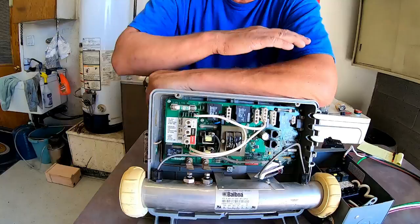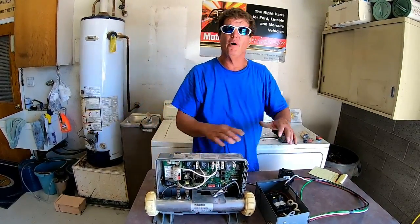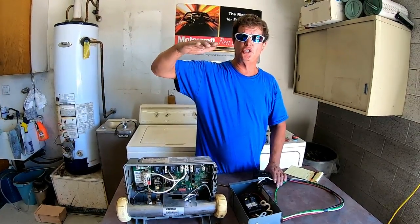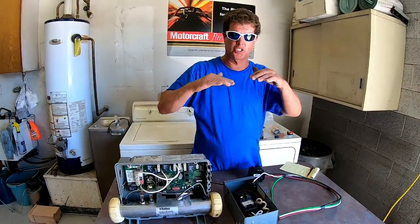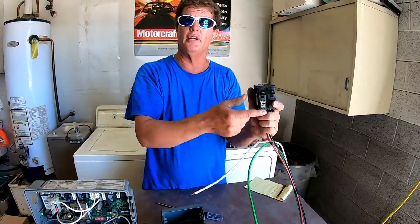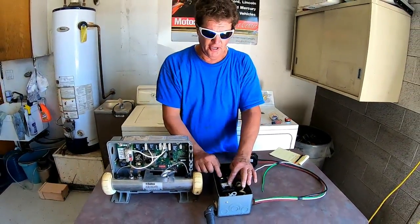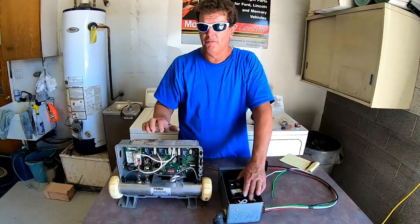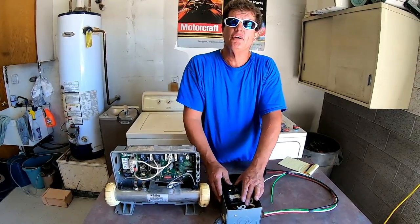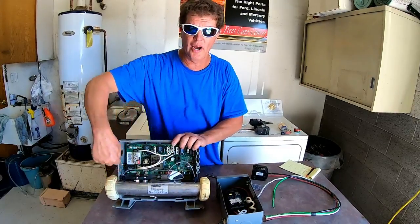Balboa packs are the easiest packs to wire in a hot tub. If you follow what I've showed you, you should have no problem. Once everything is wired, fill your hot tub with water above the highest jet. Take your filters out, flip your breaker on, and if it stays on, everything you've done is correct. Then flip the pack on — you should hear a click click click, sometimes a fourth click, usually three. If the breaker pops, you either wired something wrong at the panel, wrong at the sub panel, or you have something wrong with your pack.